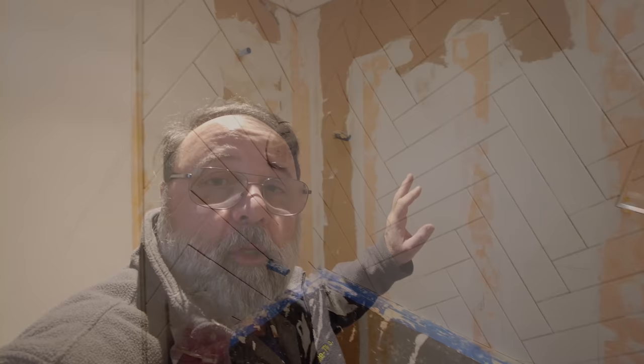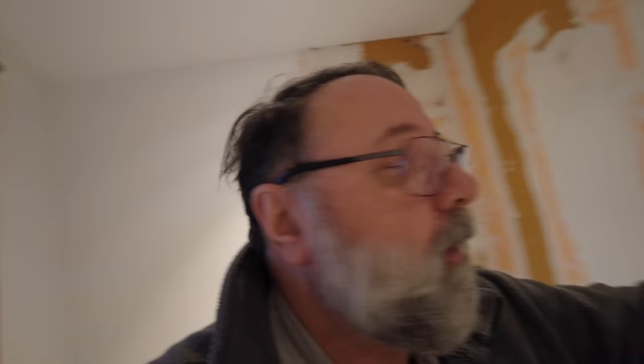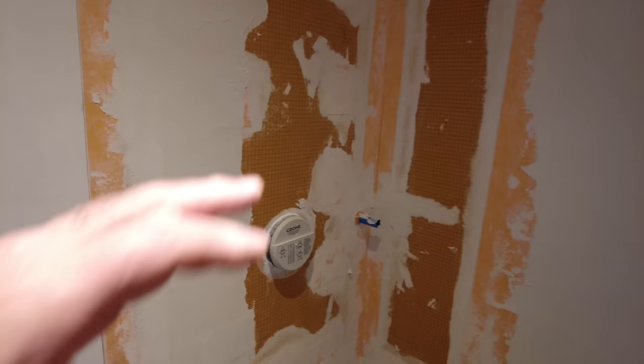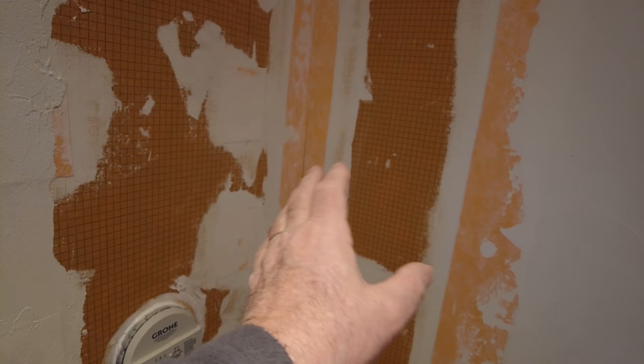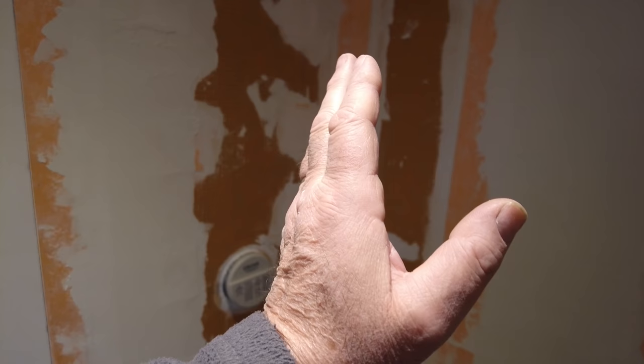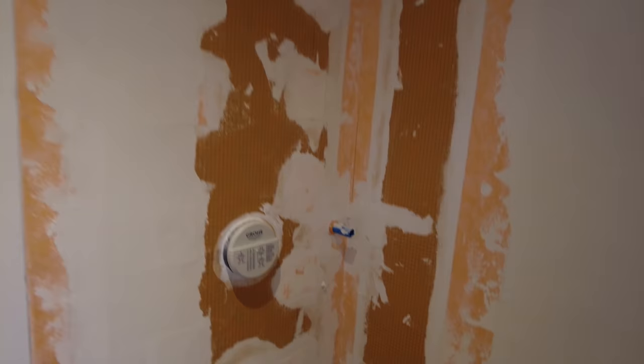The herringbone is going to go from this corner over to here and then over to here. Important things to know about when you're doing a herringbone: you want this corner to follow around, you want that grout line to match as you go around the corner — you're basically going to fold that corner. To make that happen, this wall and this corner has to be perfectly plumb. If it's not plumb, it's going to run off — you're either going to gain or lose on the grout line.